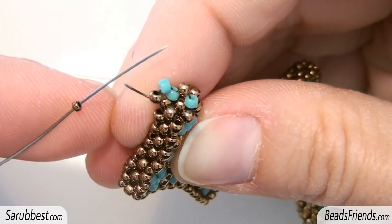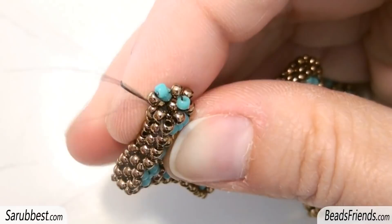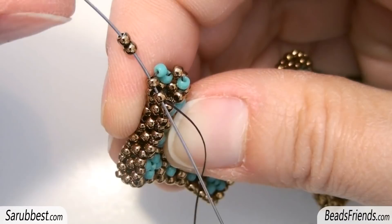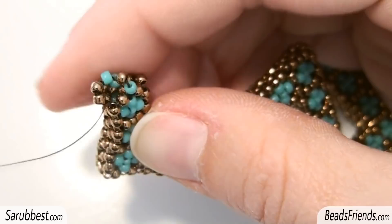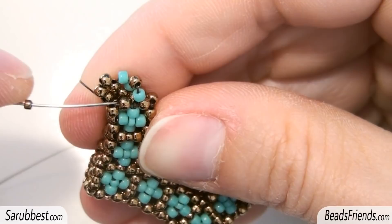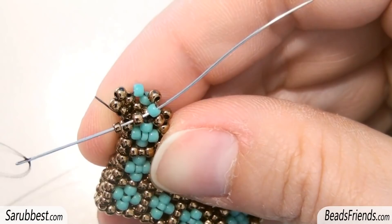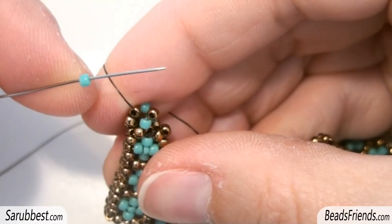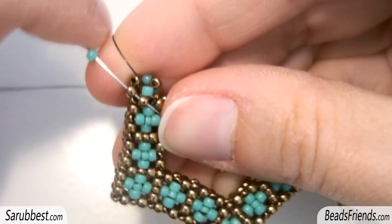Now pick up a size 15 seed bead and sew through the next size 11 — the bronze one and the turquoise one in this way. Now pick up two more size 11 and sew through the two size 11 on the beadwork. Pick up a size 15 and sew through the next two size 11 — the bronze one and the turquoise one. Now this square is almost completed; we miss only one bead. So I pick up a turquoise size 11 and sew through the two bronze seed beads.